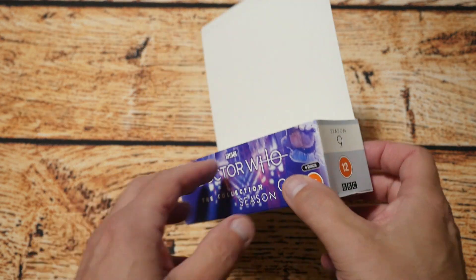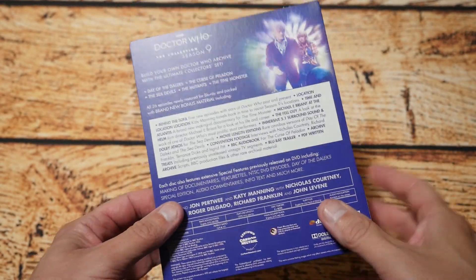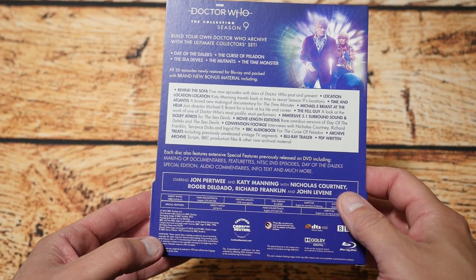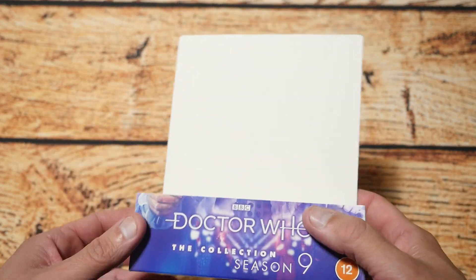So the first thing out of the box set is basically this, which is a sleeve. If you want to pause now it will show you all the extras and everything that is actually on this Blu-ray set for Season 9. So that's the first thing out of the packaging.